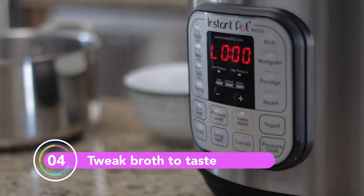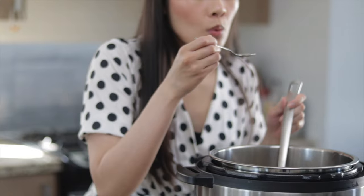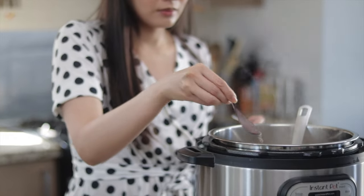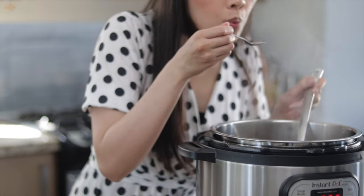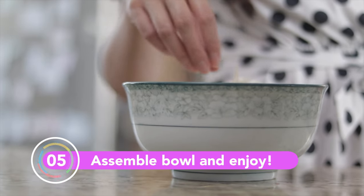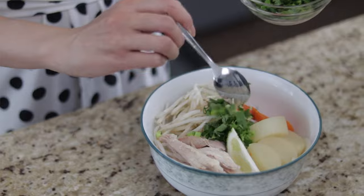Once the timer has gone off, give the broth a little taste and add more salt as needed. Now we can assemble our bowls. In our household, we like to add bean sprouts, carrots, and daikon to our bowls, then add some turkey and garnish with green onion and cilantro.